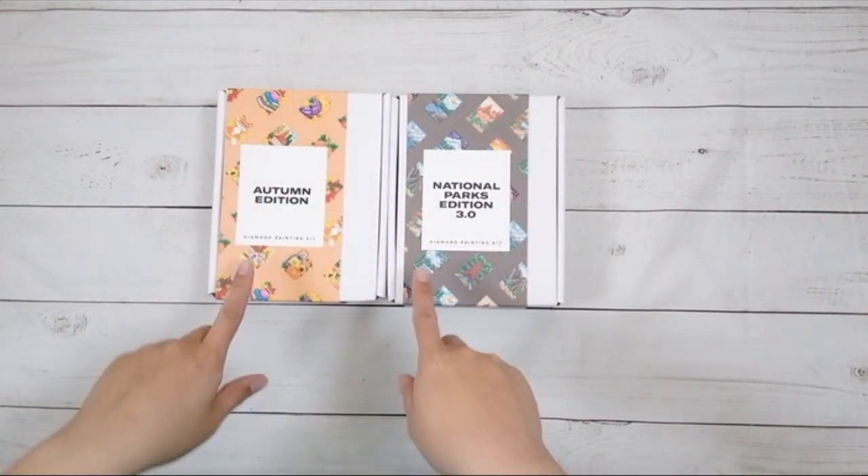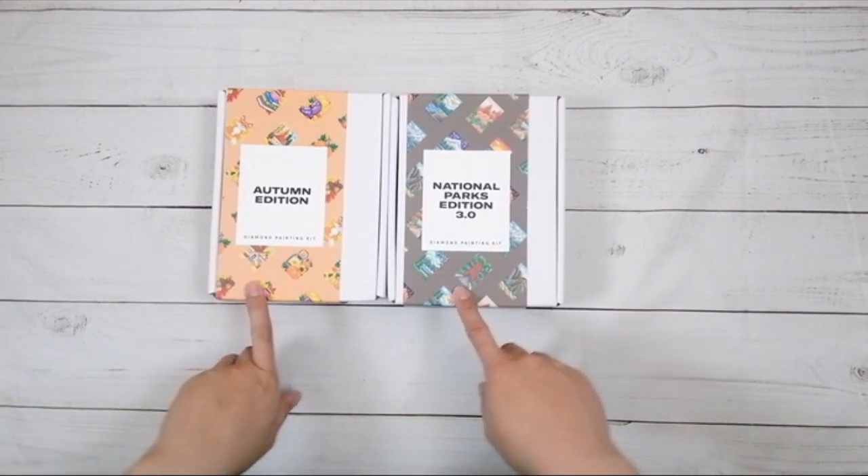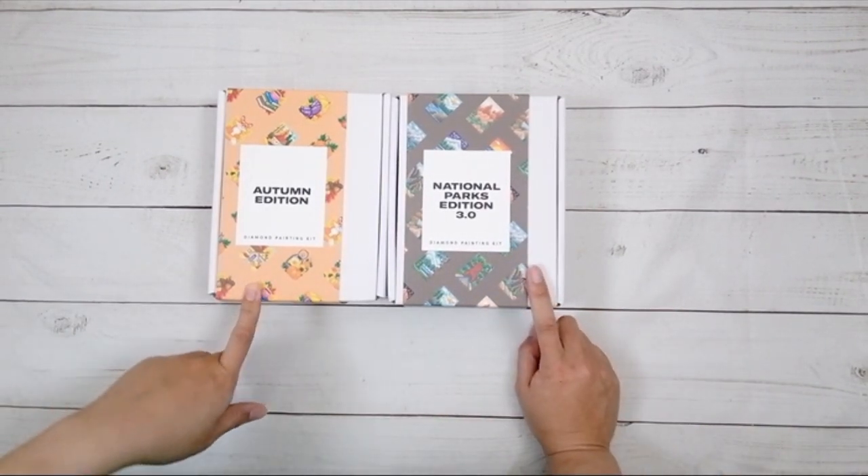Hello! Welcome to another video. Today we're going to be doing an unboxing. This unboxing is from PaintGem. I did get these items for review, so thank you to PaintGem.